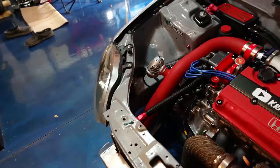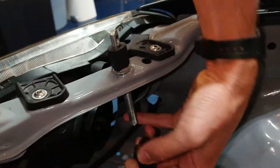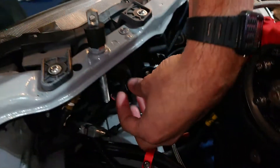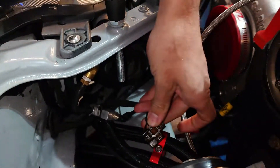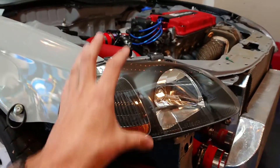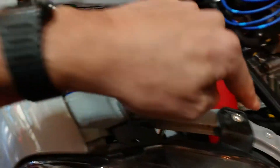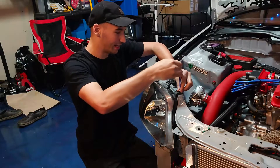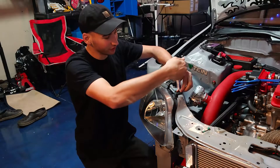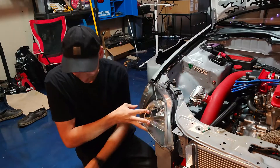I'll go ahead and unplug the main headlamp from both sides right back here. For some reason I only have three bolts in there, but usually these headlights are held on with four bolts - one in the corner by the fender, two up top, and then one on the inside usually by the grille. As I remove the headlight I'm going to be careful not to pull on the corner light wires just because the corner light is still connected.